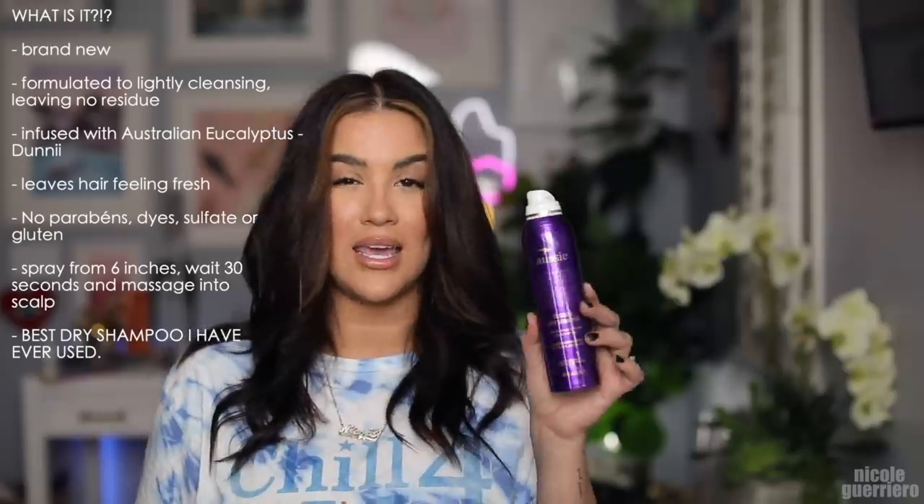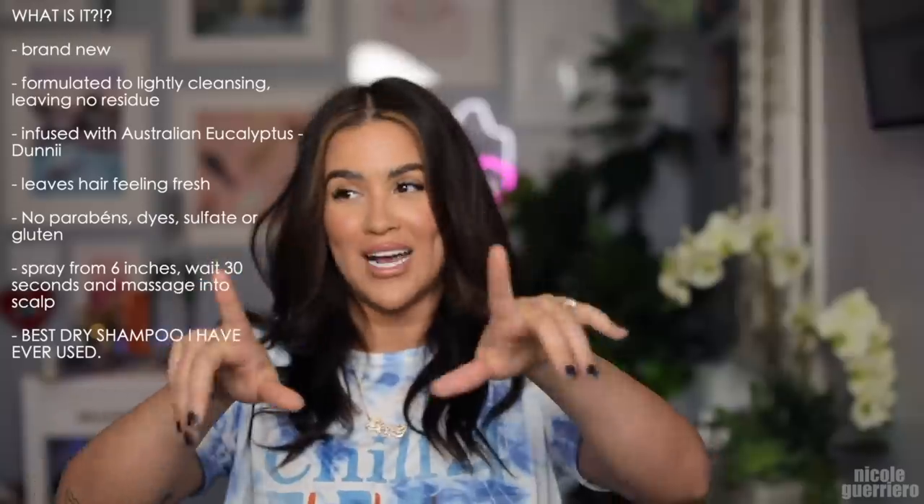It says it has light cleansing and virtually no residue. When you first spray it on your hair, one, it has that nostalgic Aussie scrunch-your-hair smell to it. But two, after I first sprayed it in my hair I was like, oh — it felt like it was going to be a ton of residue, but once you start getting it in there, literally no residue on your fingers.